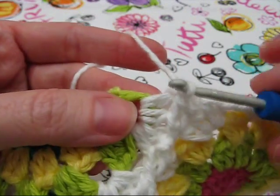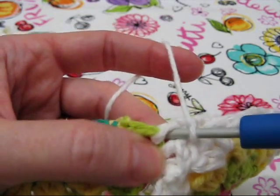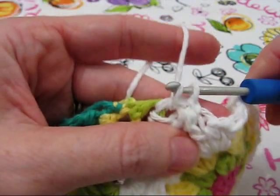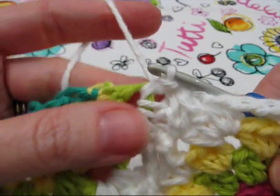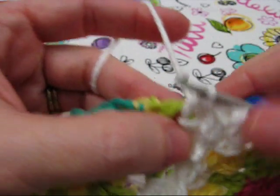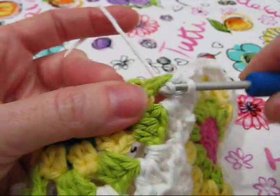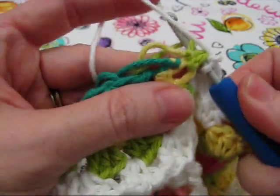The next step is to make a slip stitch in this half double crochet — put your hook between the last two half double crochets, pull through a loop, and then pull that loop through the loop on your hook to slip stitch. We're just trying to get over here so that we can make two single crochets around this green half double crochet.